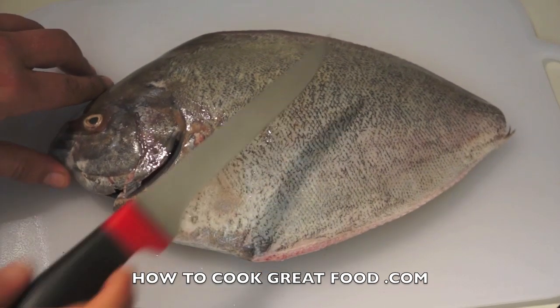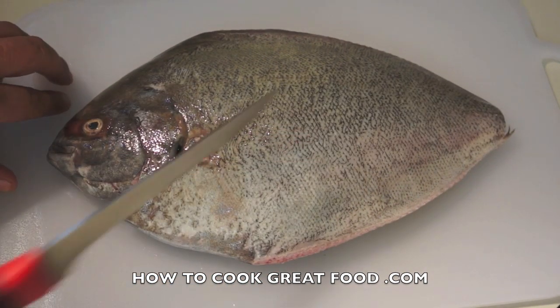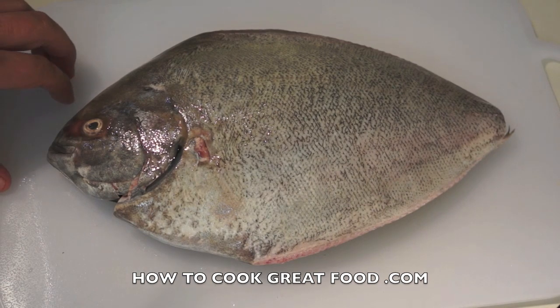What I'm going to do is cut it up and make two dishes from this, because this is far too big just for one dish.